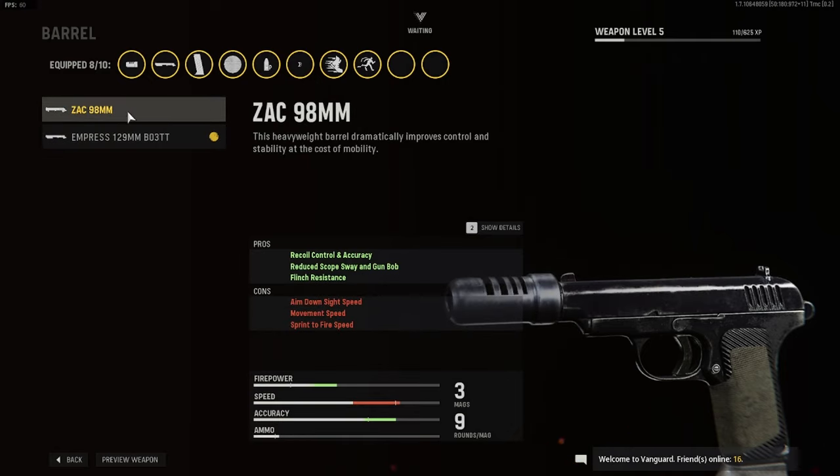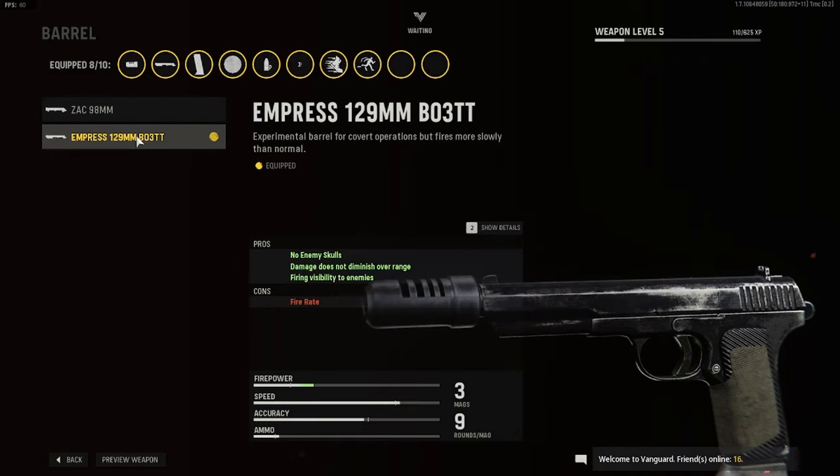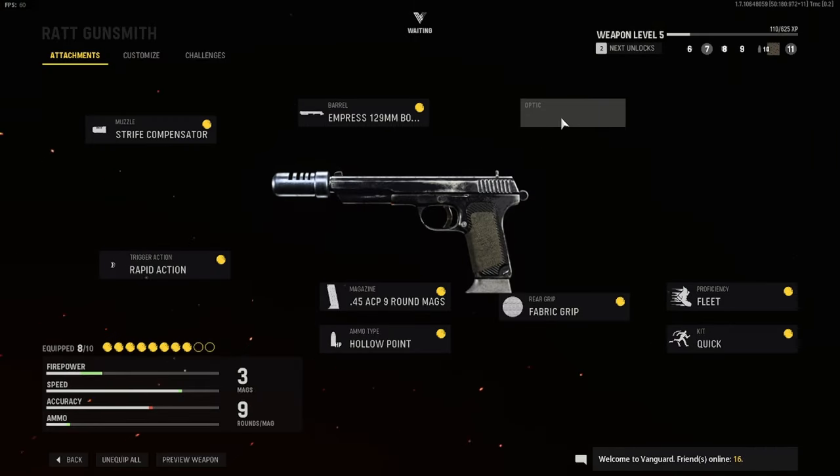Now for what we're actually changing in this class: instead of the ZAC 98 millimeter, we want to go for the Empress 129 millimeter, because the damage does not diminish over range. It does decrease the fire rate a bit, but it's not that noticeable compared to what it was before. No optic, like normal — you can put an optic if you want, it's just personal preference.